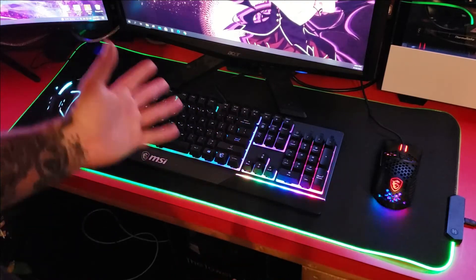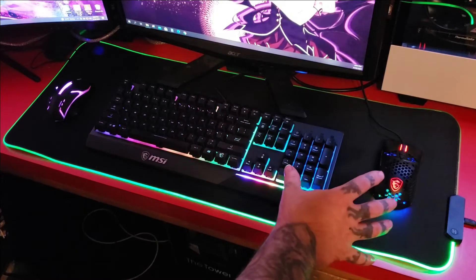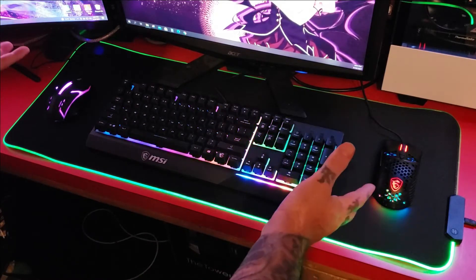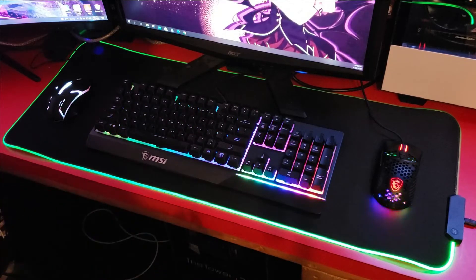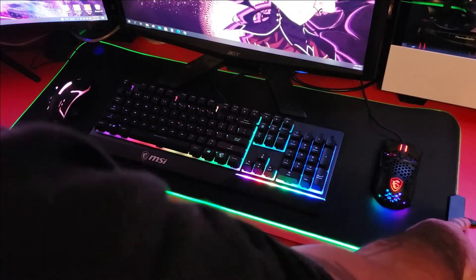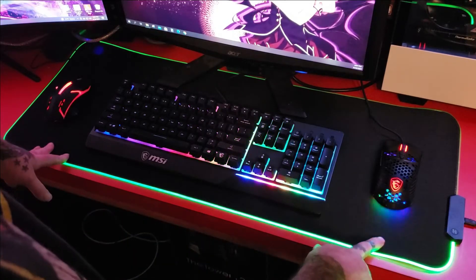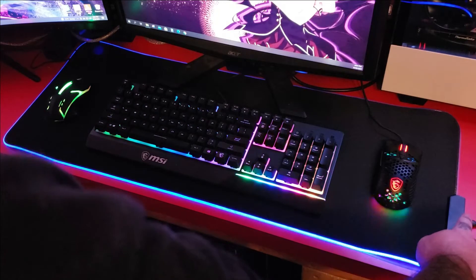I've got several computers hooked up — this is pretty much my testing bench table, that's why I always have so many mice around. But for ten bucks it does have RGB, it hooks up to USB as we've seen, and it can cycle through the colors.